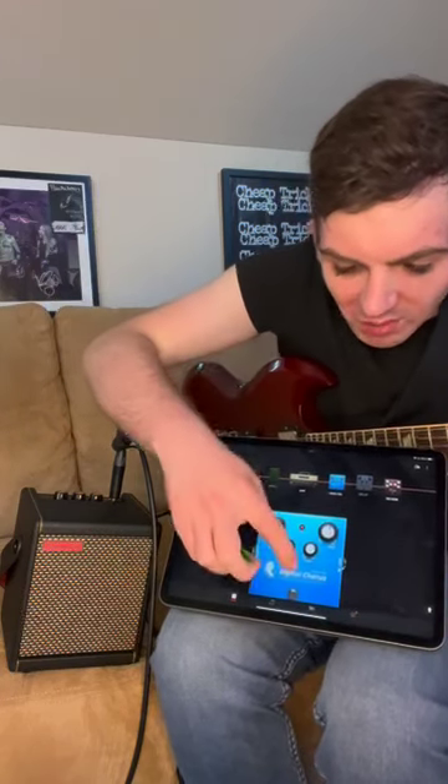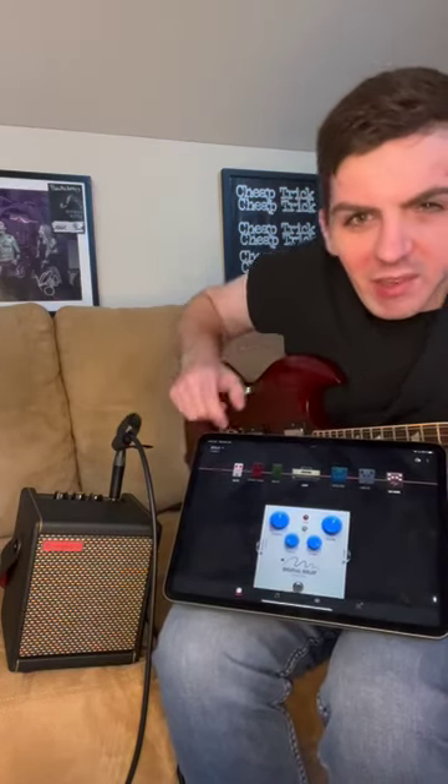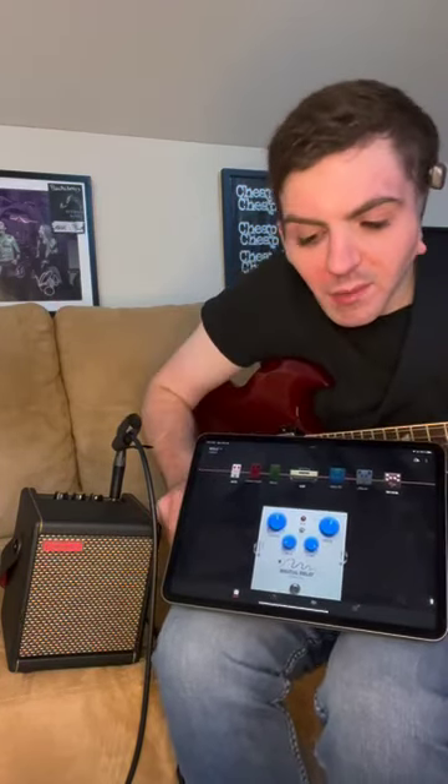So that gives you a nice clean sound with the chorus. And then the only other thing I'm messing around with here is delays — there's so much you can do with that.